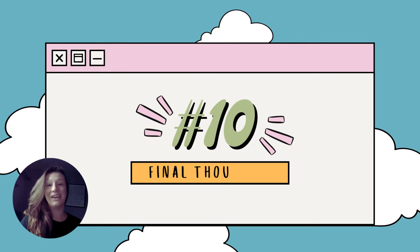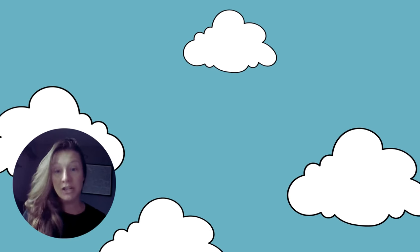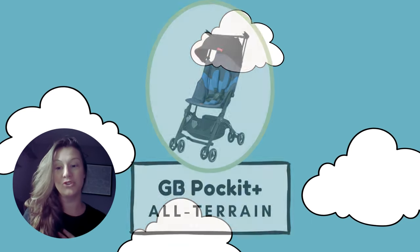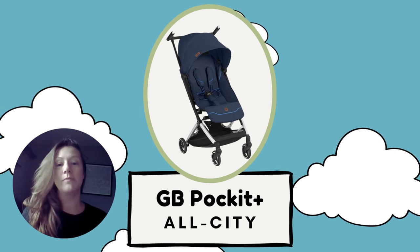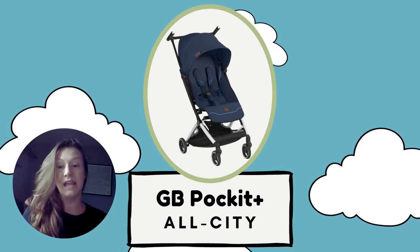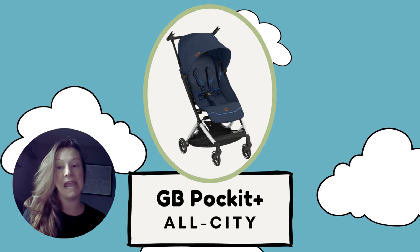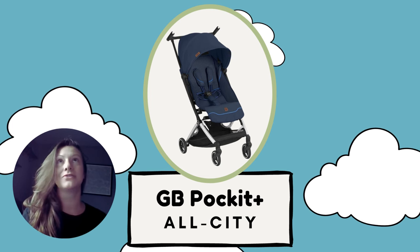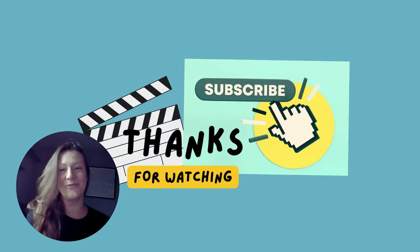You really can't go wrong with either stroller. If you're looking for something more compact, lighter, with a bigger recline, go with the All-Terrain. However, my choice is the All City, because it's still compact enough to carry on to an airplane, and it's much more functional — with the adjustable leg rest, fully enclosed canopy, larger storage basket, sturdier frame, and it's just so much easier to fold and unfold. I hope this helps — thanks for watching.